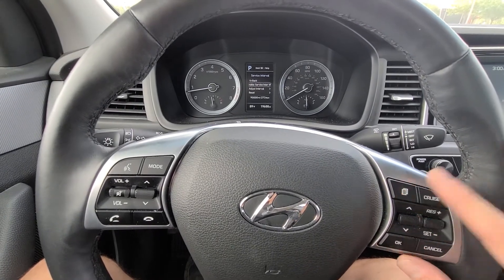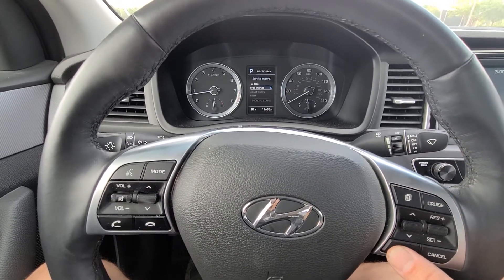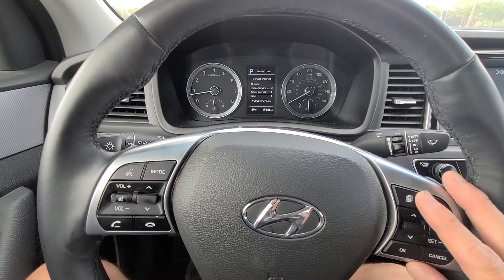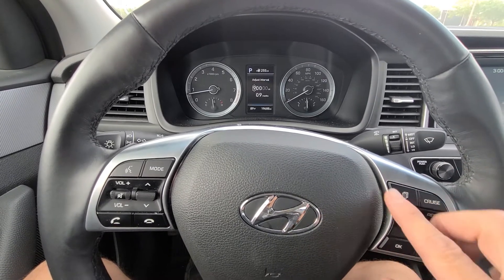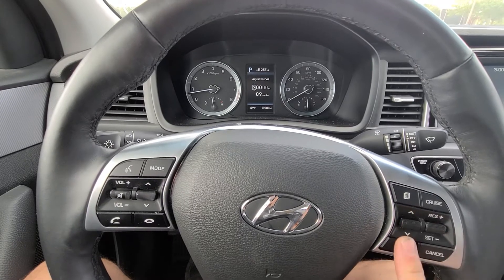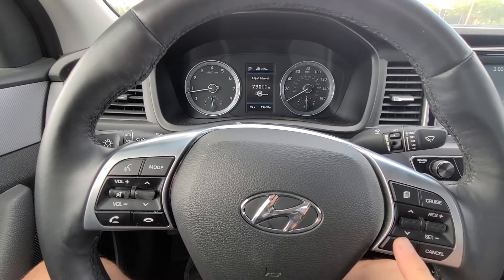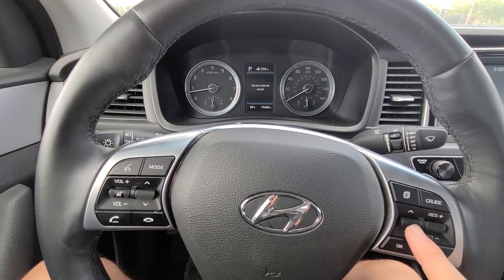You can turn the service interval reminder off and on right here. Mine is on. You can scroll down to adjust when you want it to remind you as far as mileage goes, and you can also set it for how many months.